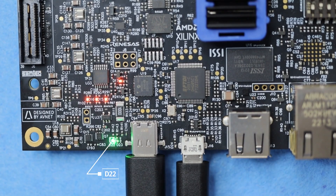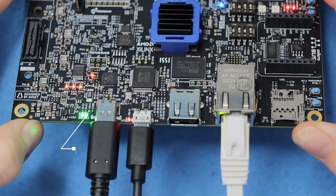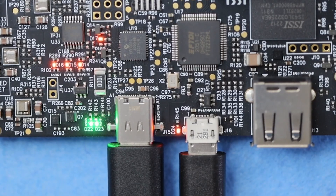Once D22 is steady, indicating that the voltage in is stable, press the power switch to turn it on. If the green LED D23 turns on, things are looking good! And if your microUSB cable is connected, the orange LED D24 should turn on as well.